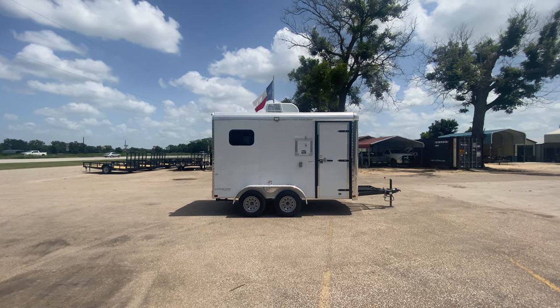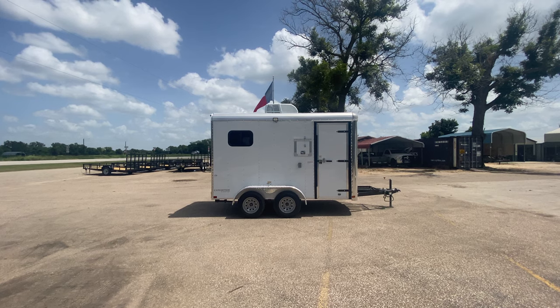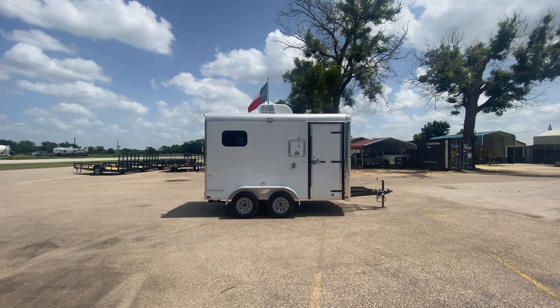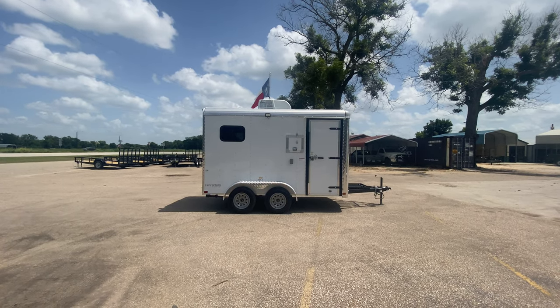Hello everybody, welcome to Trailer Place. I'm going to take a look at some inventory that we received on the lot for you guys today. What we're going to be taking a look at here first is a 7x12 Cargo Craft fiber optic splicing trailer.